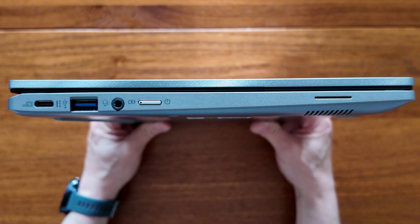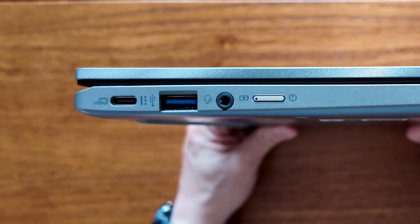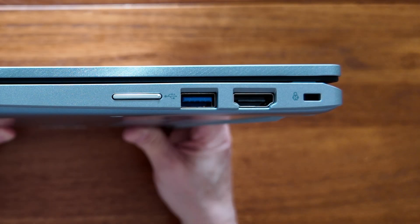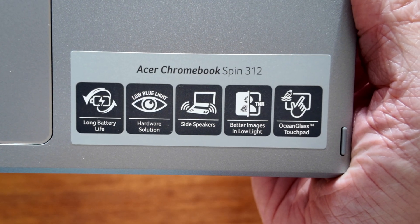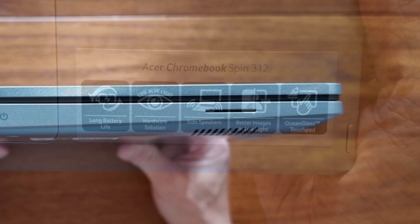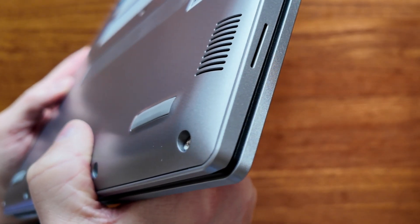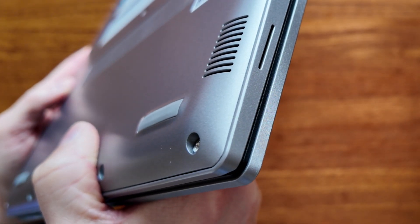I found the selection of ports and connectivity decent. Of course a second USB-C port to have one on both sides would have been nice, but the likely trade-off here is that we've got the HDMI port which I know many will be pleased to see. There are also side speaker grills which did something to help alongside the positioning of the speakers on the bottom of the Chromebook, but the sound quality was still pretty average as you may expect.